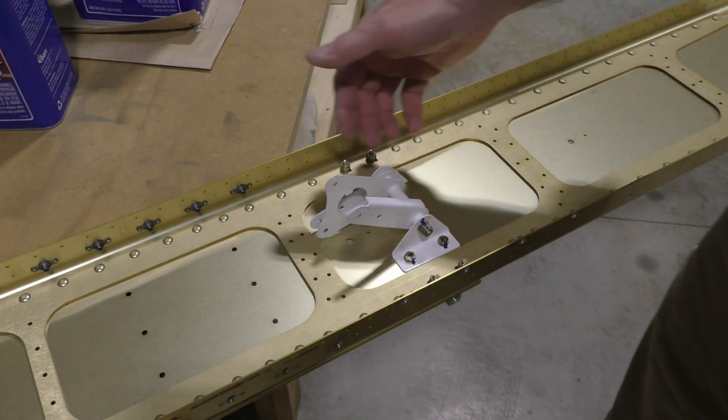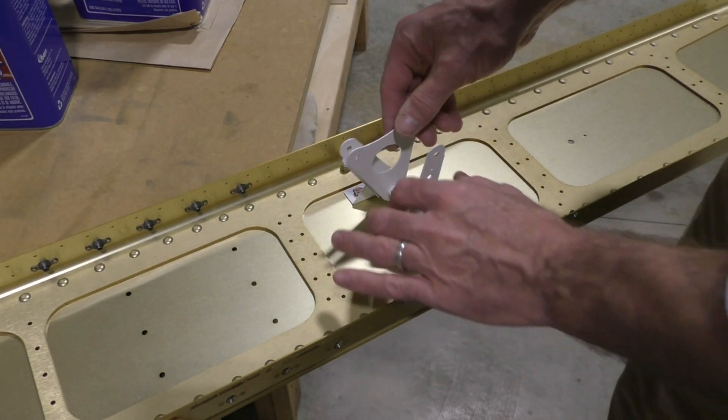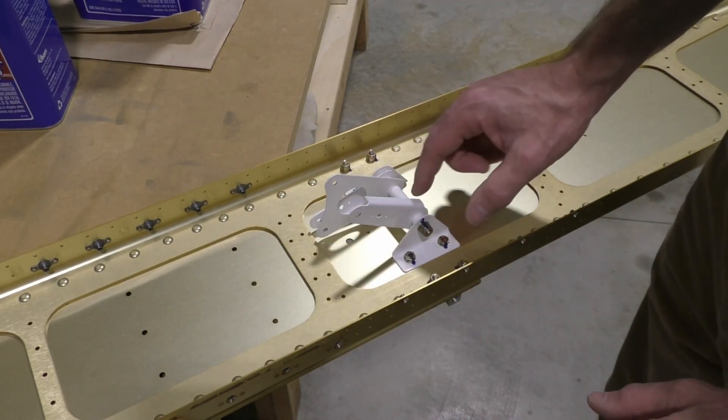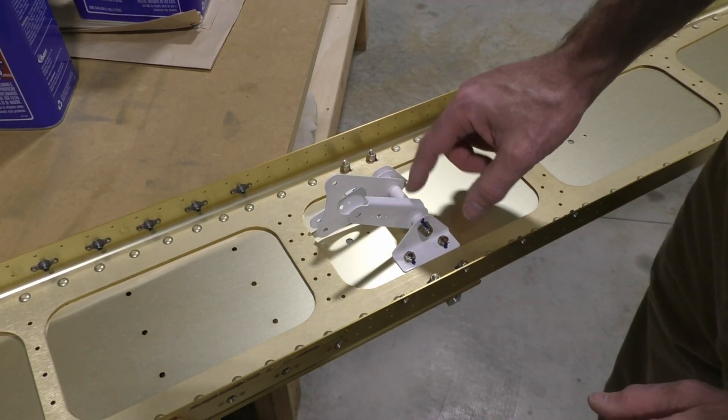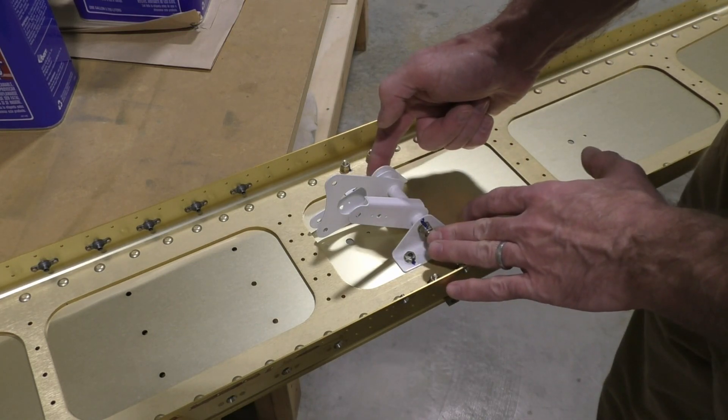I wanted to show you the bell crank assembly. It's bolted onto the main spar. It sits on a spindle which has a brass bushing and an AN4 bolt between these two pieces right here.